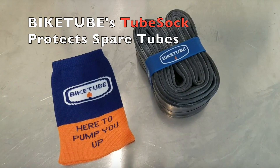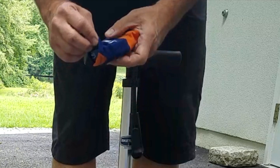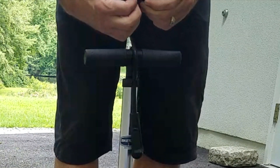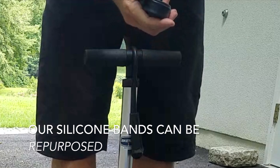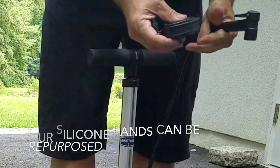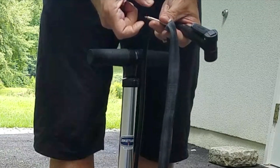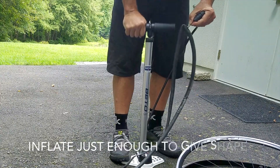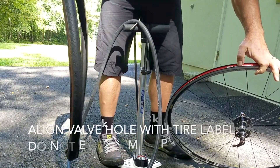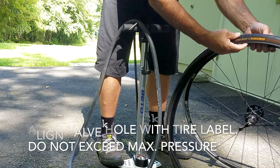The Bike Tube Tube Sock is an elastic, abrasion-resistant bootie that protects your inner tubes when you're carrying them in your seat bag or hydration pack. If you used a Bike Tube Tube Sock, you know your inner tube is going to be free from damage. Remove your tube from the tube sock. Bike Tube inner tubes come with high-quality, reusable silicone bands. Remove the valve cap from your inner tube, and if it's a Presta valve, open the valve. Now you can begin inflating, but only inflate the inner tube enough to give it some shape. Locate the valve hole on the rim, and align the hot patch on the tire with the hole. This will allow you to find your valve more quickly and have quick access to the recommended tire pressure.